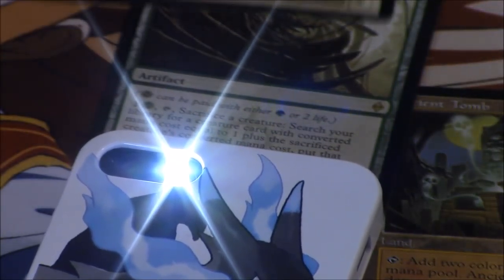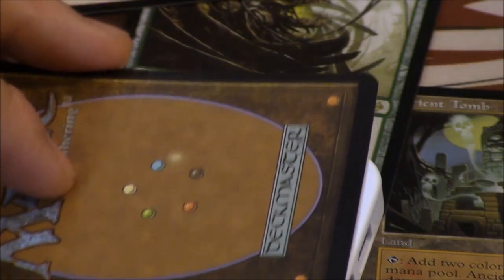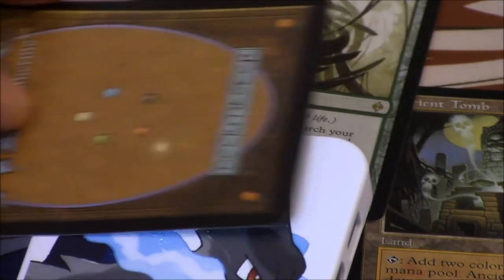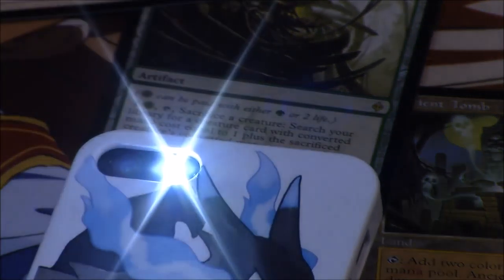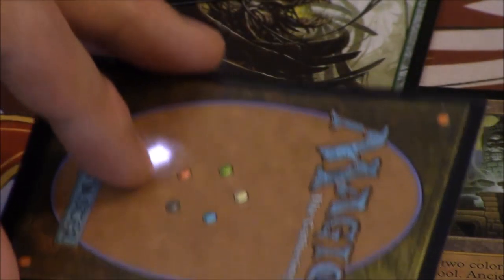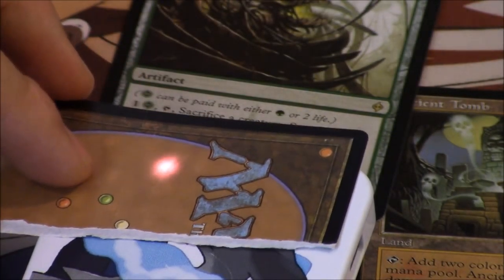Now we are going to look at generation 1, and generation 1 is pretty bad — you cannot even see the light. So that is a very good indicator that you have a generation 1 fake: if the light is not visible at all.